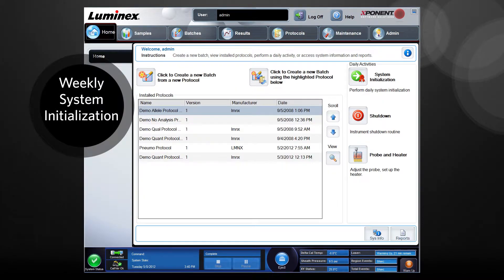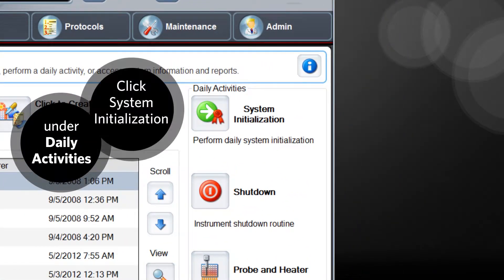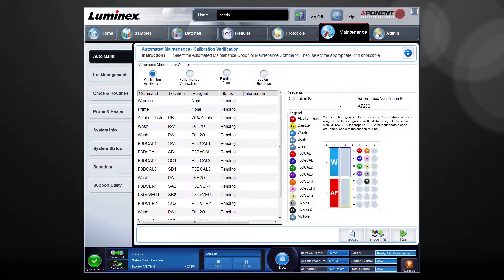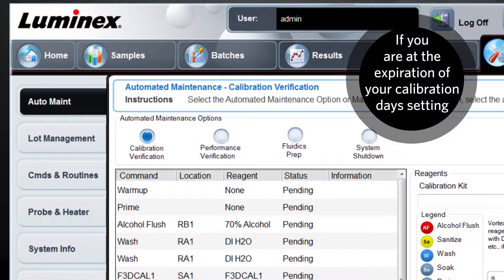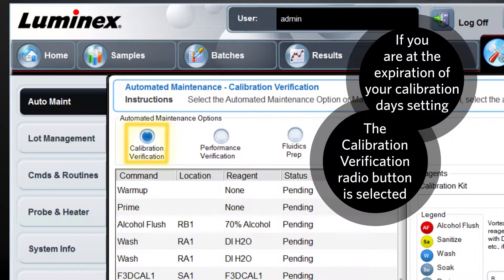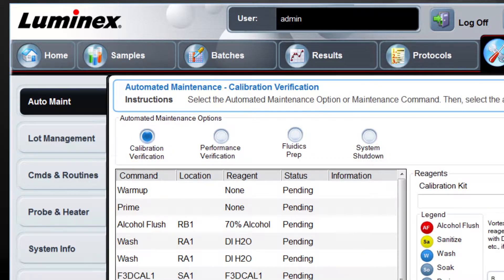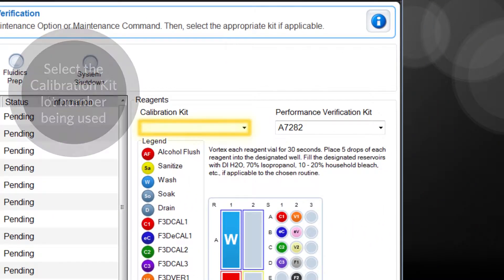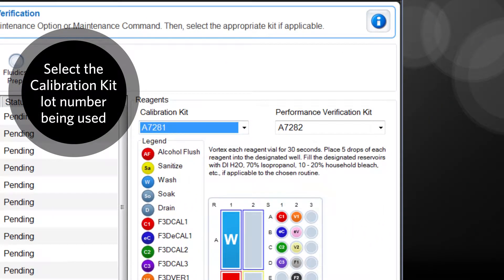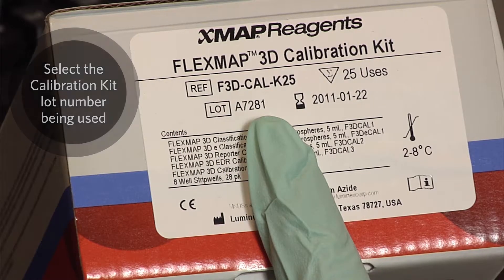To run a weekly system initialization, from the home page, under daily activities, click system initialization. If you are at the expiration of your calibration days setting, the maintenance page opens on the auto maintenance tab with the calibration verification radio button selected automatically. This ensures that you run a calibration at the system initialization once a week. From the calibration kit dropdown box, select the kit number you are using. This number is located on the reagent vials and calibration kit box.